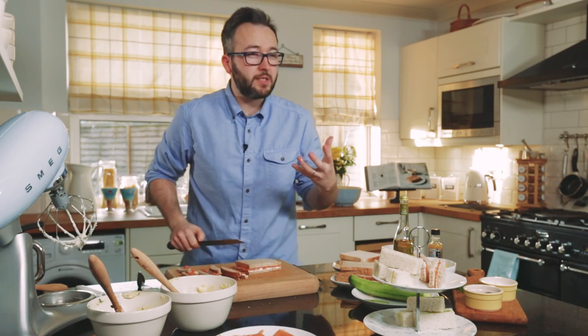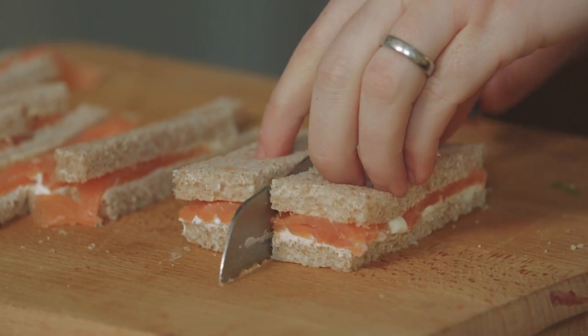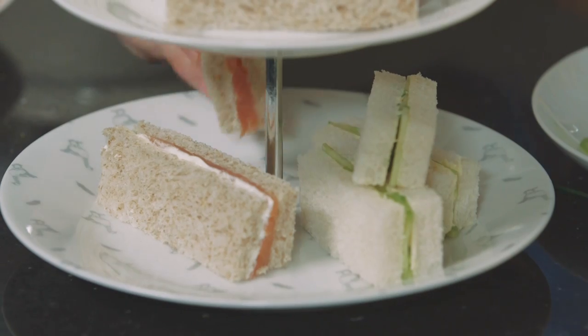Very classically these afternoon teas will be served with scones with clotted cream and jam, lovely selections of tea, maybe a glass of champagne even. And those are probably what you would call the ultimate afternoon tea sandwiches.